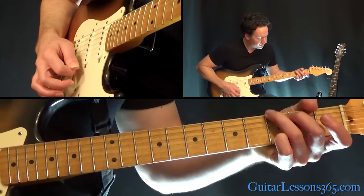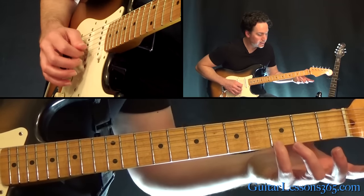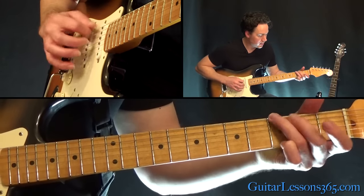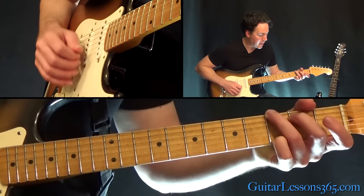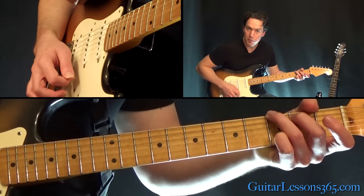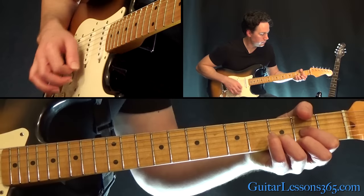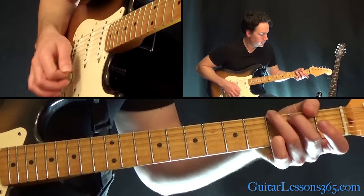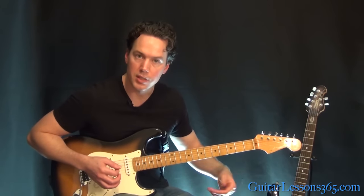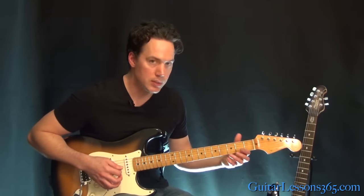Then to a G chord. This is the G chord voicing with the open B string in it too: 3rd fret on the low E, 2nd fret on the A, 3rd fret on the high E — everything else is open. You're going to end it with that D as well. So it's a 4-chord progression that starts with a D and ends with a D.